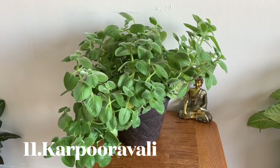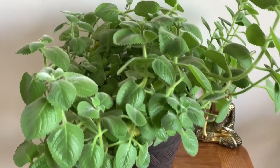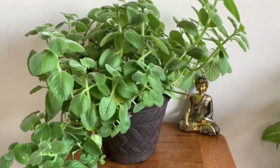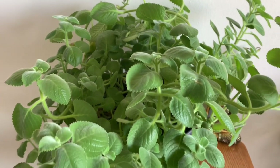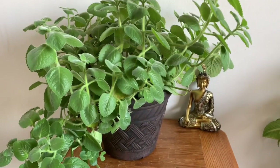After you look at this, it is a dark plant. If you see the video in the community, I will add more details in the description box. It is very thick. You can water it once every 2 days.